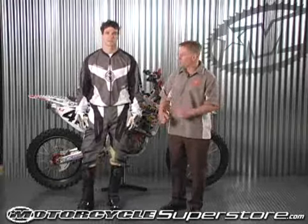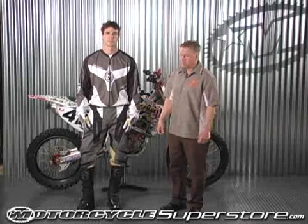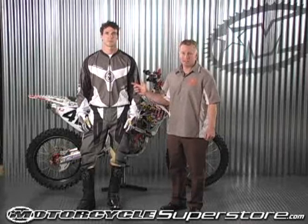A raglan cut so you've got plenty of room in there, no restriction. If you want to have a jersey just like David Knight, this is the XCR and that's what you need.